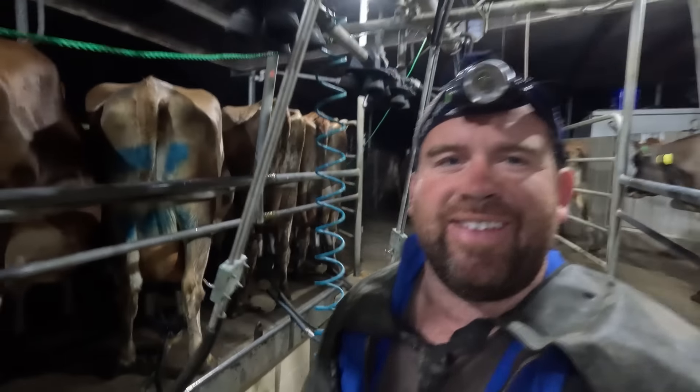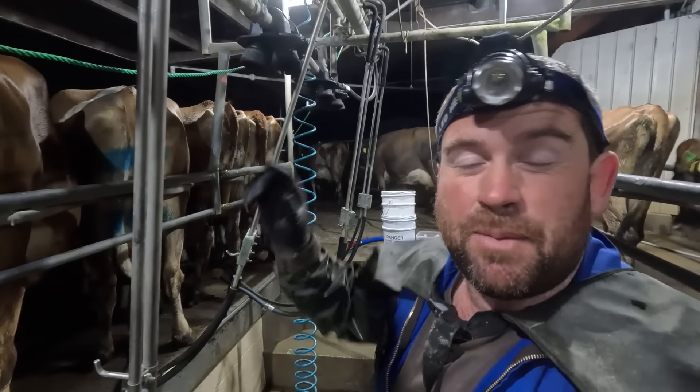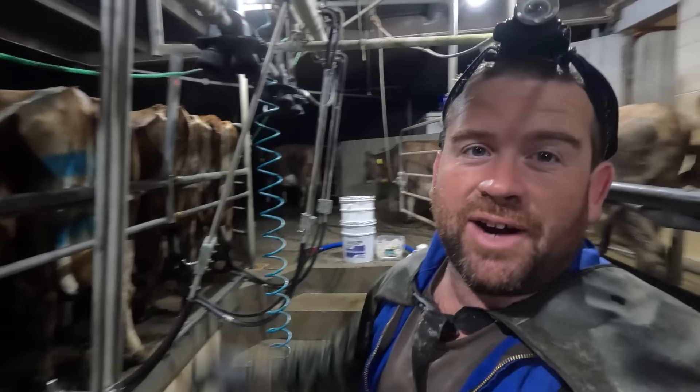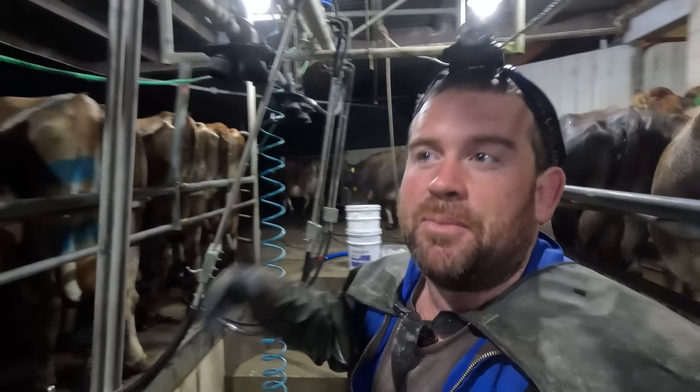It's absolutely bucketing down out there now. What I'm going to do is put these cows on the feed pad and give them a bit of maize this morning — they're just waiting in the race at the moment. Then I'm going to feed out some straw this afternoon to keep them nice and full.